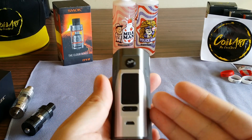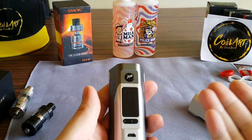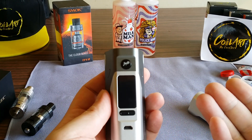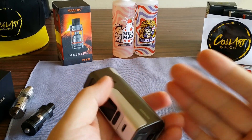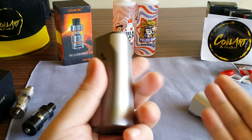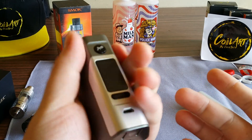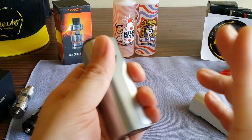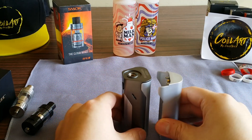Would I recommend this? Yes. Because of the price point — it's $44.99, not $200 or $100. At $45 you don't expect it to last forever, but yeah, I highly recommend it. The form factor is great; I love how it feels in the hand.